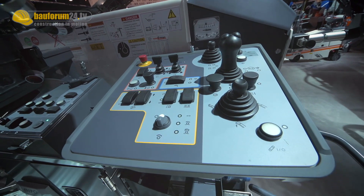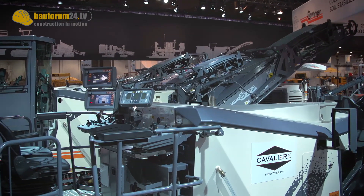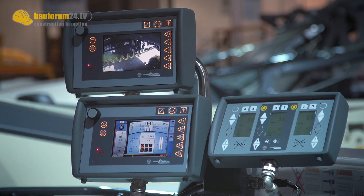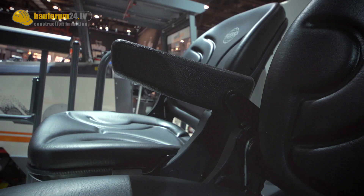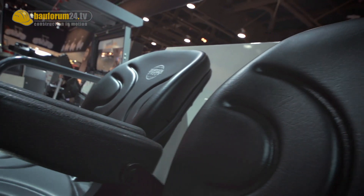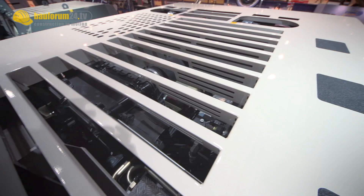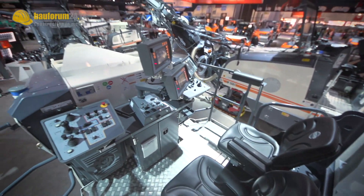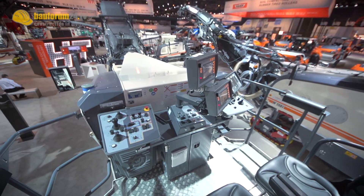The operator station on the new generation machines today is much larger than in the past. The operator can operate the machine on the right hand side — it has dual stations — or on the left hand side. We also have swing-out seats, so as the operator runs the machine during the day, he can sit down and still operate the machine, and the visibility is quite great.